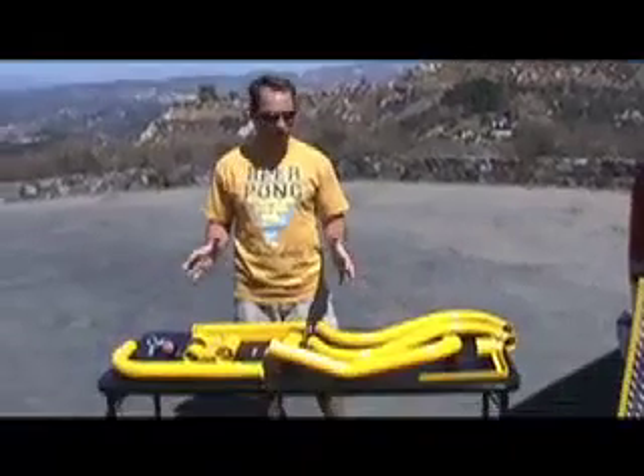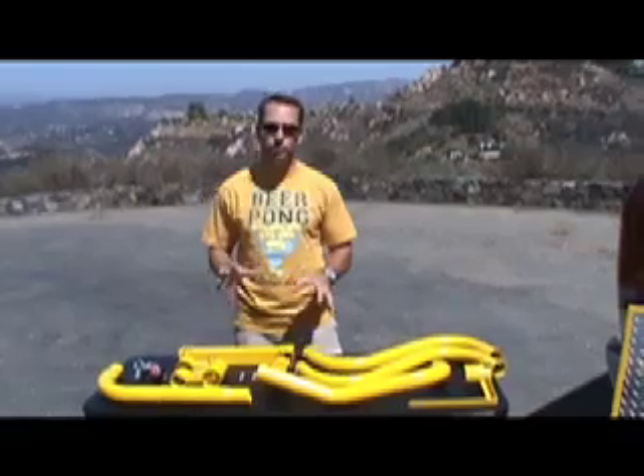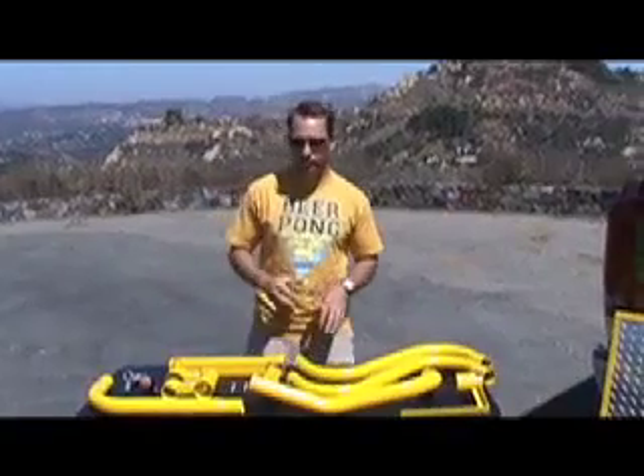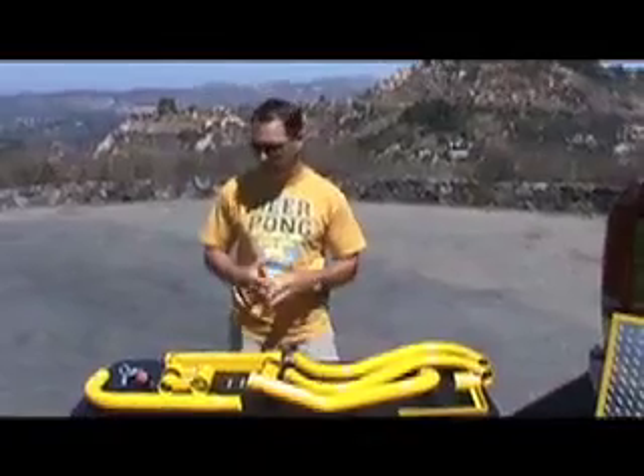So you've received your Party Mate and you're ready to assemble it. I wanted to make a quick instructional video on how to put this thing together to make sure that we've got it all set up right. But first and foremost, we want to make sure that we've got all the parts necessary to do that, because there's nothing worse than getting through it and not having the part that you need to finish completing it.